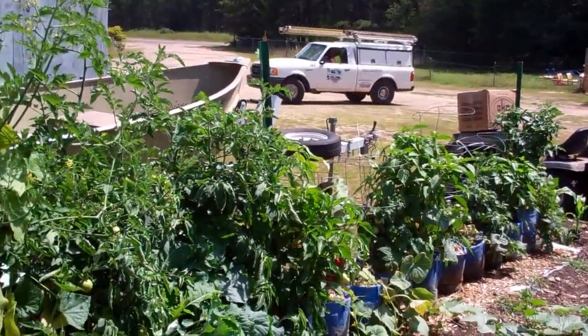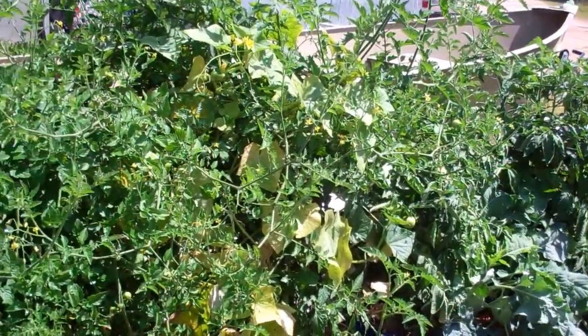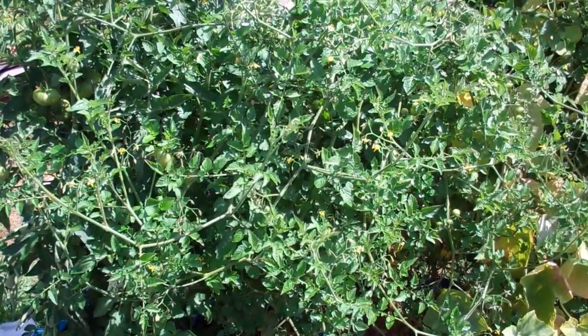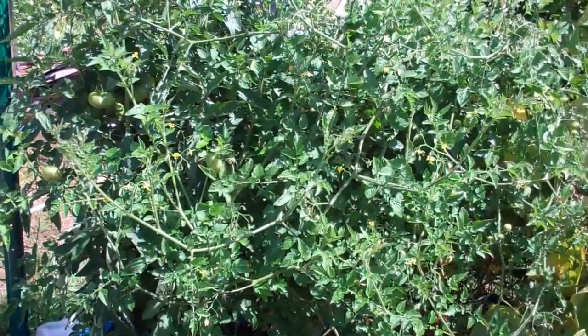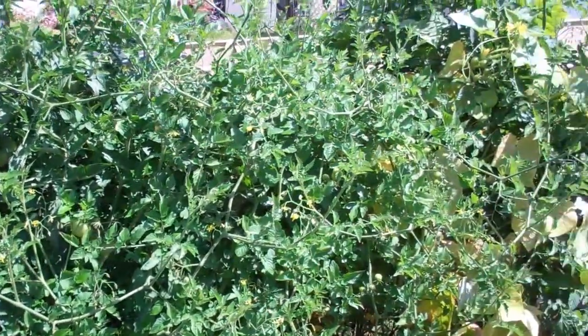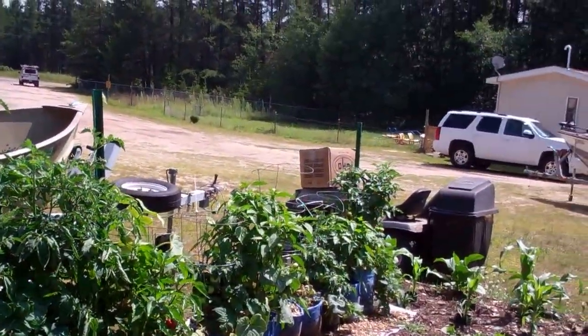I am more than happy. I'll be building more of these next spring. But yeah, this is the hybrid system. And for the first time in about four or five years, I have not had any tomato blight. There is not a brown leaf on my tomatoes. They are just in absolute top form.